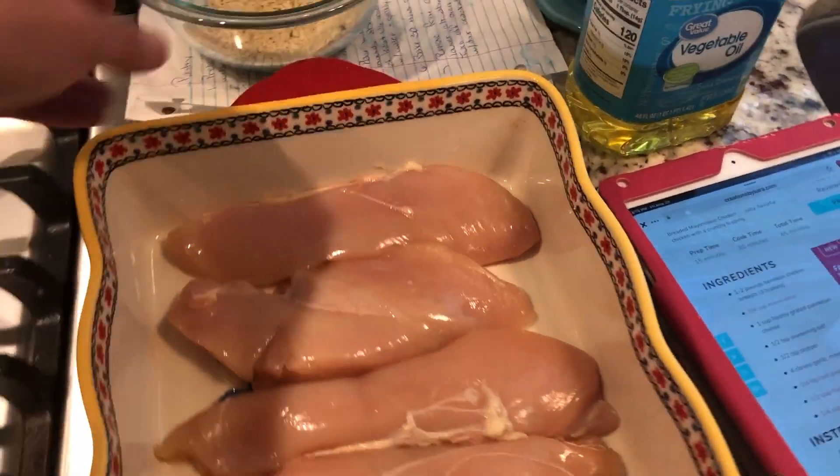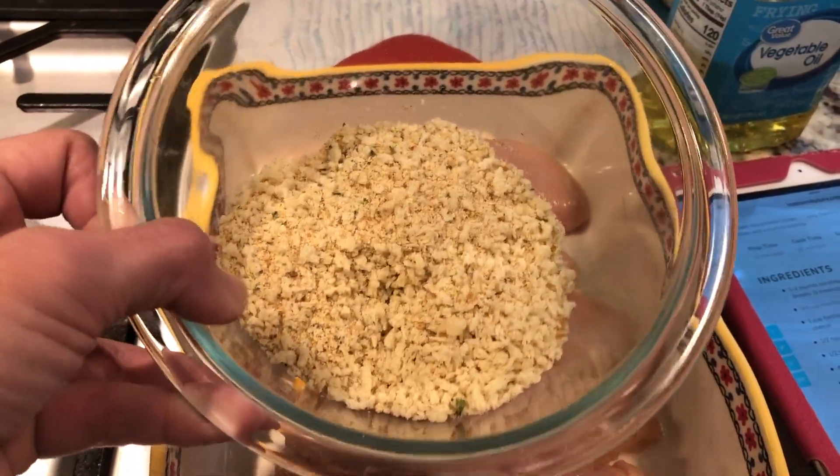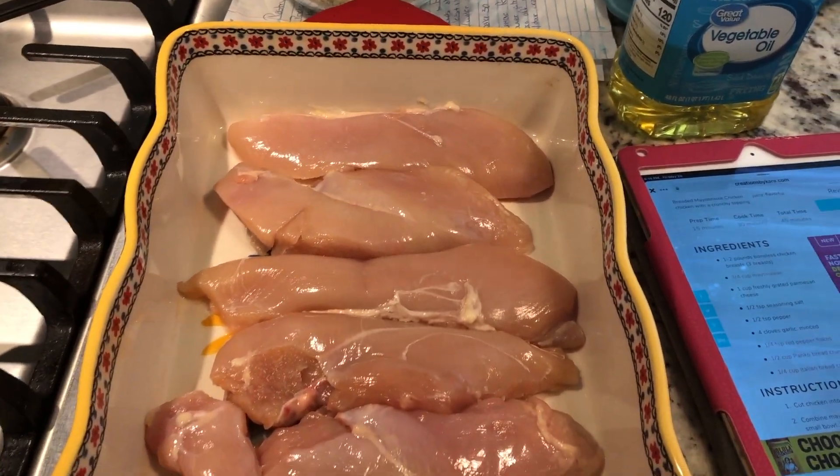So I'm going to take that mixture and spread it on top of the chicken. Once I've done that, I'm going to go ahead and add in the bread crumb mixture — this is a half cup of panko breadcrumbs and a quarter cup of Italian breadcrumbs. I'll come back and let you guys know what it looks like.